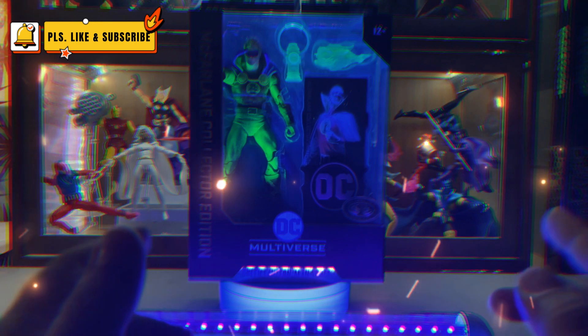Standard McFarlane stand. For the collector edition, the DC logo is in white.